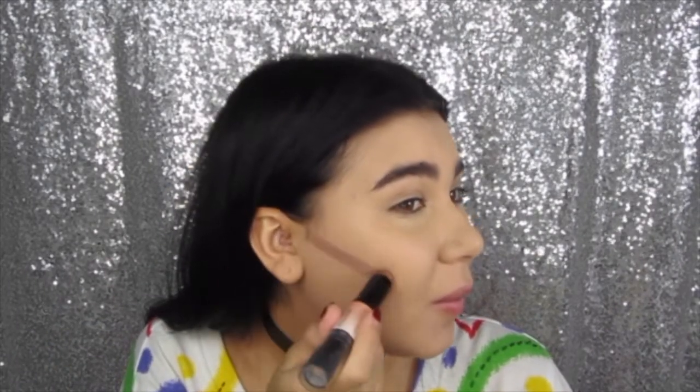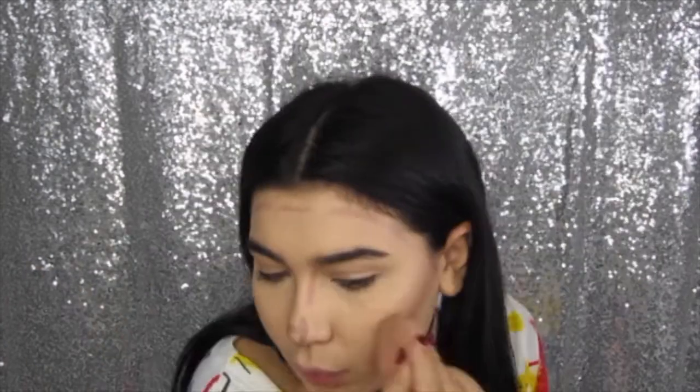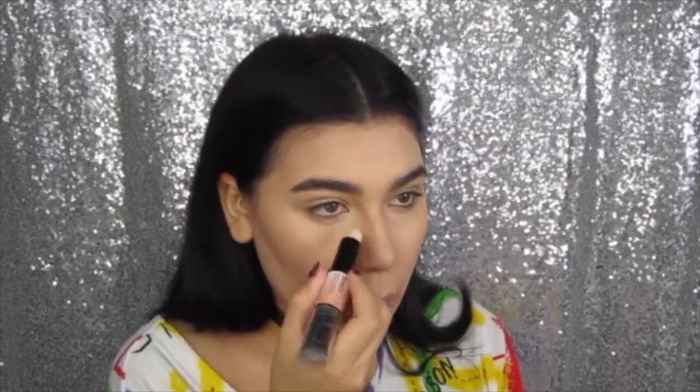I just picked this up but it's already so dirty — anyway, I'm using the Wonder Stick by NYX Professional Makeup in Light Medium. I apply a little bit below my lip to make it look a little bit bigger, and of course we have to carve out my jawline to define it a little bit more. I'm just using the light side of the contour stick.